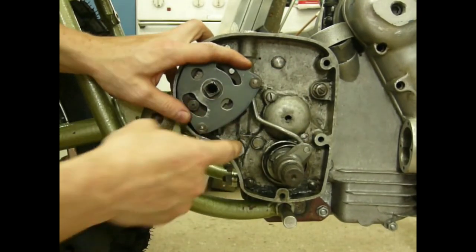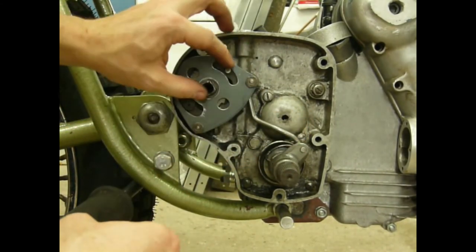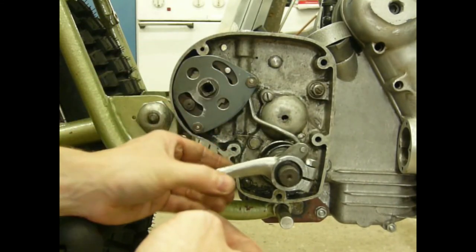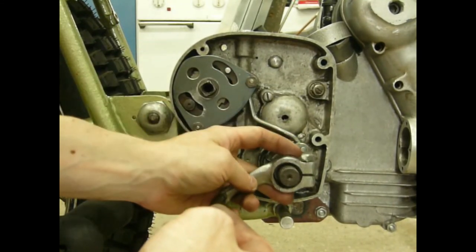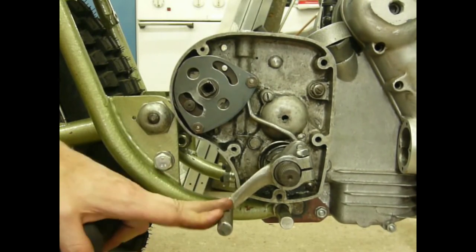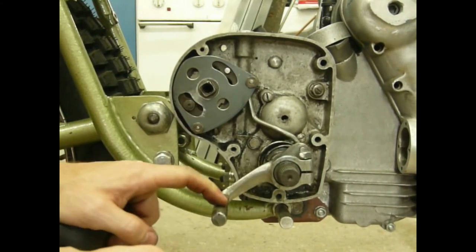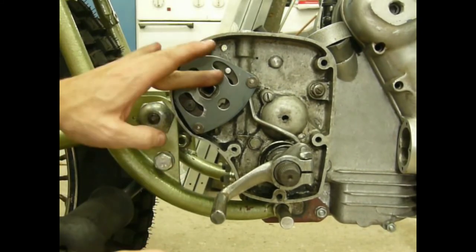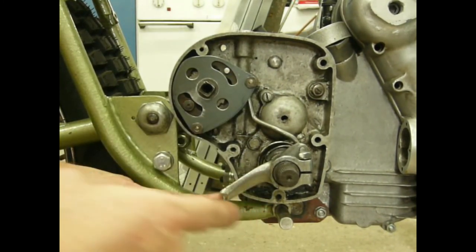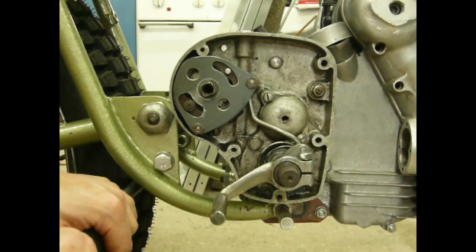Due to the change in length of these levers, I have a ratio of 1 to 1, enabling me to use a shorter gear change lever — foot lever, whatever you might call it — on this whole construction. So it's really, really easy with not a lot of effort. You can still use the neutral finder, and the shift pattern is the same as it was before. That's it.